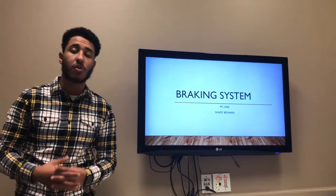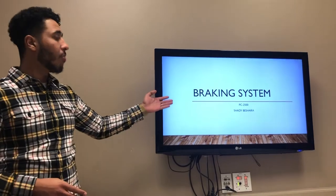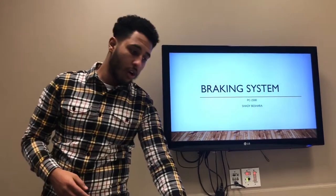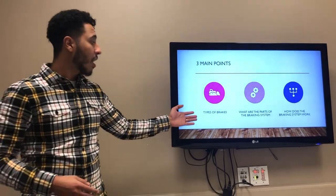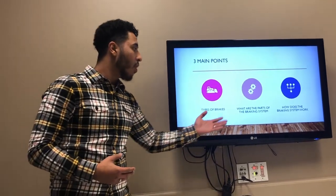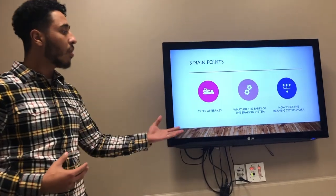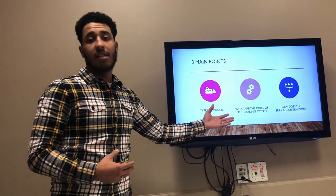Hey everyone, my name is Shady Bashar. I'm a student here at Texas Tech University. Today I'll be discussing a little about the braking system. To start off, how many types of brakes there are, then more specifically what are the parts of the braking system, and then to conclude it, how does the braking system work?